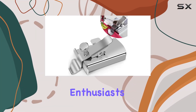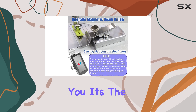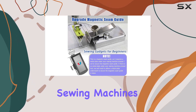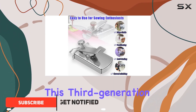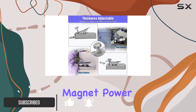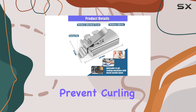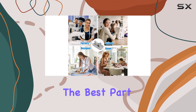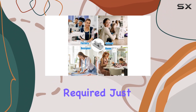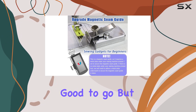Hey there, sewing enthusiasts! Today I've got something exciting to share — it's the upgraded magnetic seam guide for sewing machines, and let me tell you, it's a game changer. This third generation guide boasts some serious magnet power, making it a breeze to block edges, position your fabric, prevent curling, and ensure those bright threads stay put. And the best part? No installation required — just pop it onto your needle plate and you're good to go.